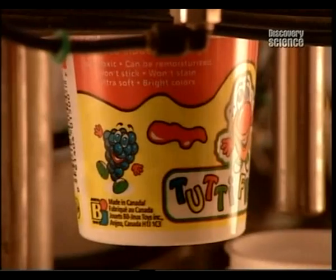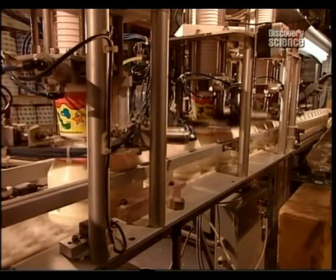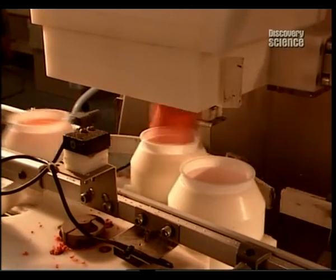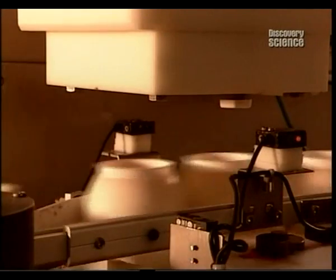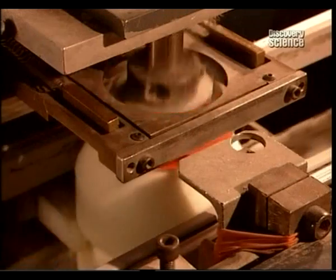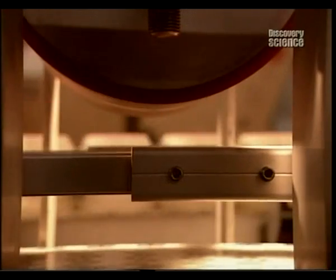A machine called the container distributor lines up the plastic pots. Then the stuffer drops a wad of hot dough into each one. As the containers move down the line, a cover is stamped with the production date, and a compression roller then runs over the cover to create an airtight seal.